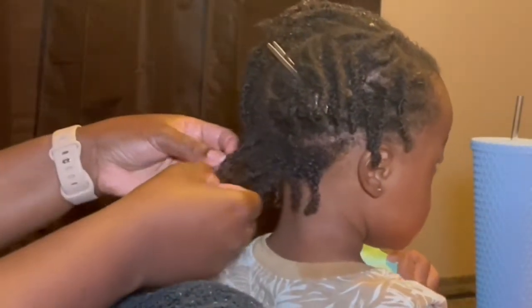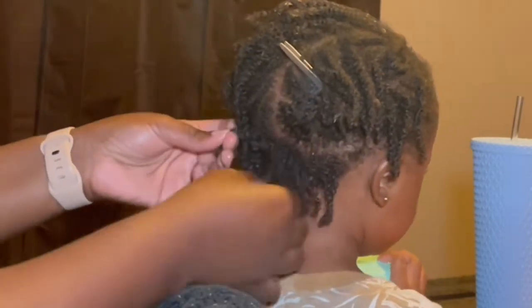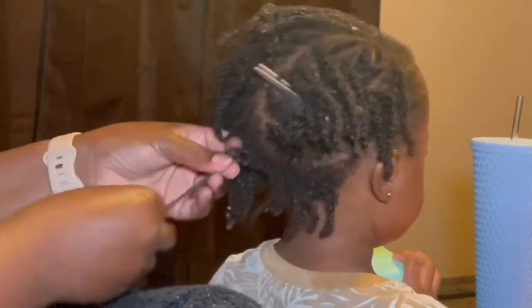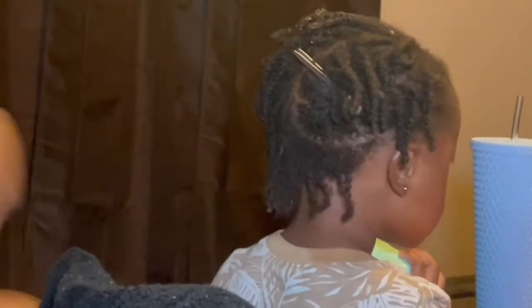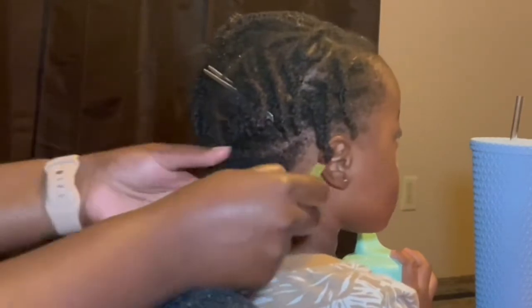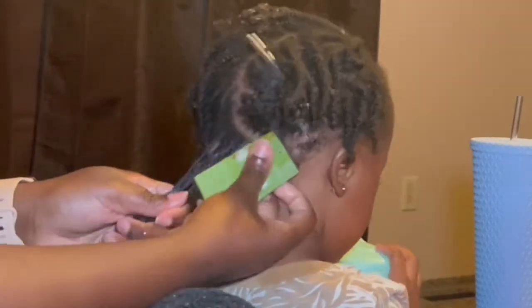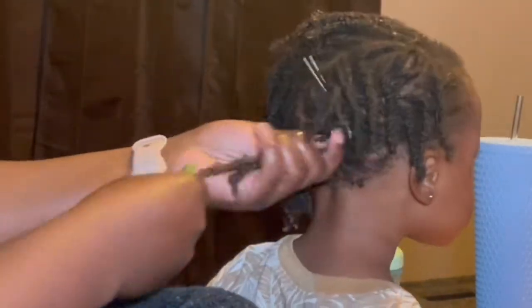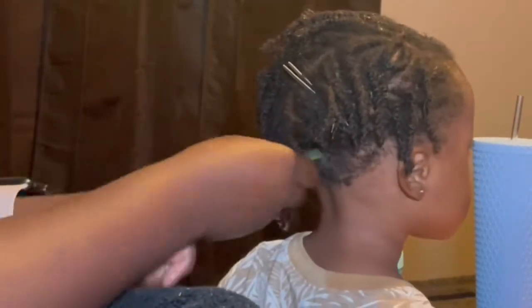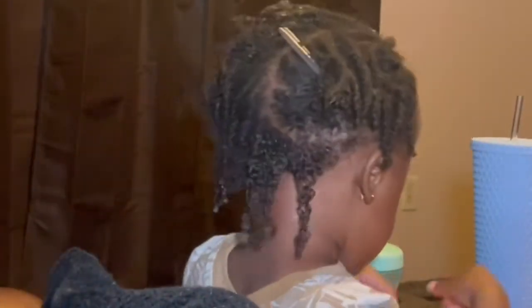Again, the detangling process — it's important to be as gentle as possible when working with your children's hair, working from the ends to the root. Make sure you're being especially gentle when working with the ends, because we want to retain the length and the hair strands with no breakage. This is the easiest texture to break.